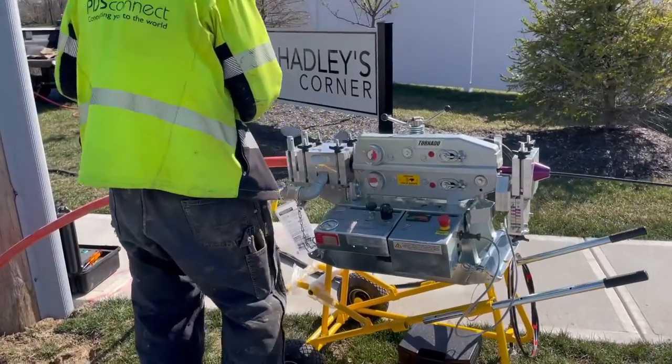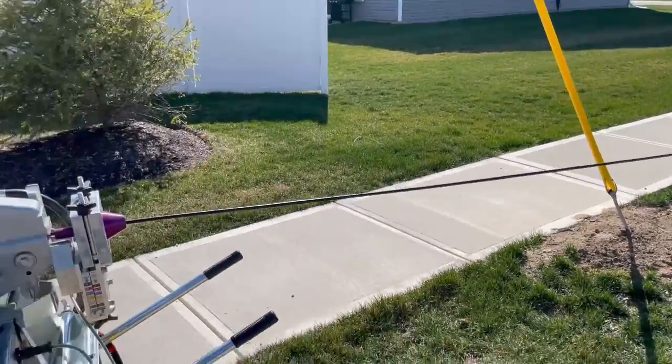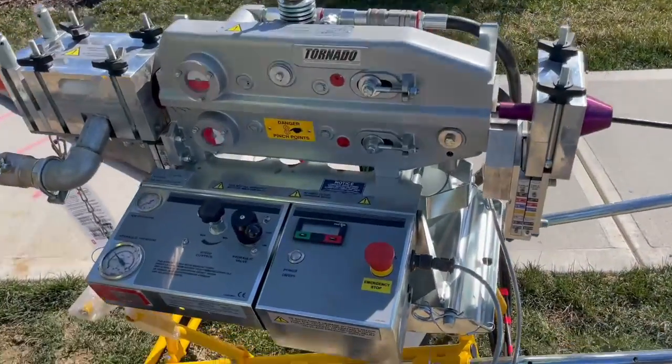All right, we got it going. It's pulling off the spool. See these little dial indicators showing that it's actually sucking it in?